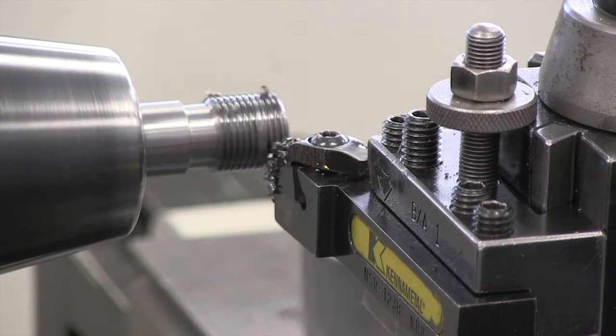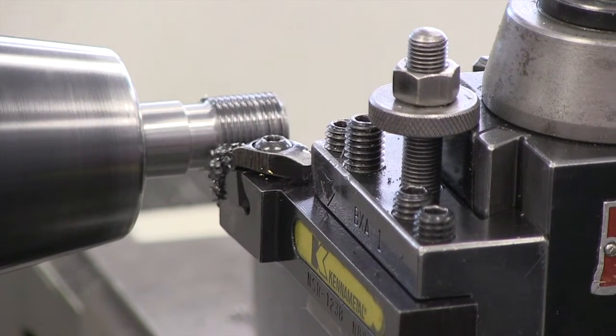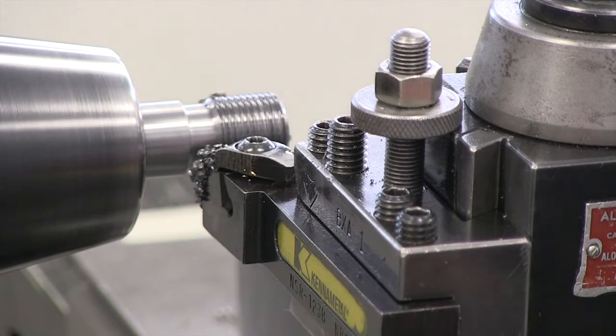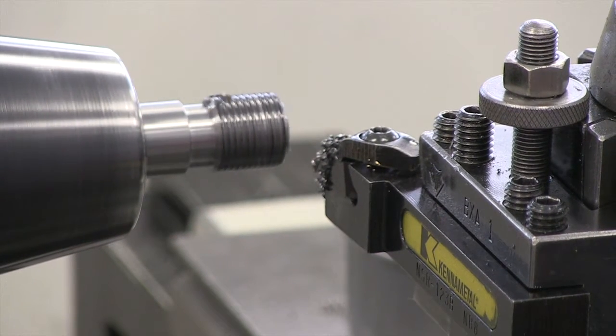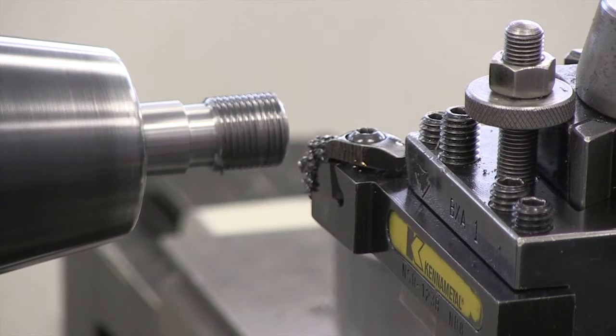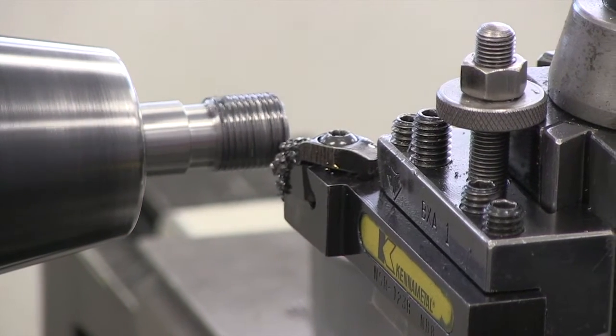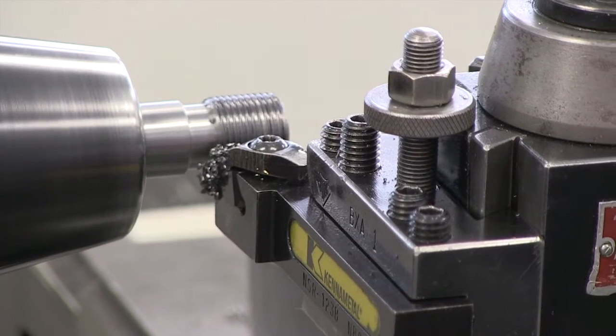As a reminder, we set our compound rest at 29 to 29 and a half degrees. So for the most part, our tool actually cuts on the left-hand side. There is some cutting action on the right, but the largest portion of the cutting is happening on the left side. We don't want both sides of the tool to cut at the same time in any big way, so that we reduce the possibilities of chatter in our thread.